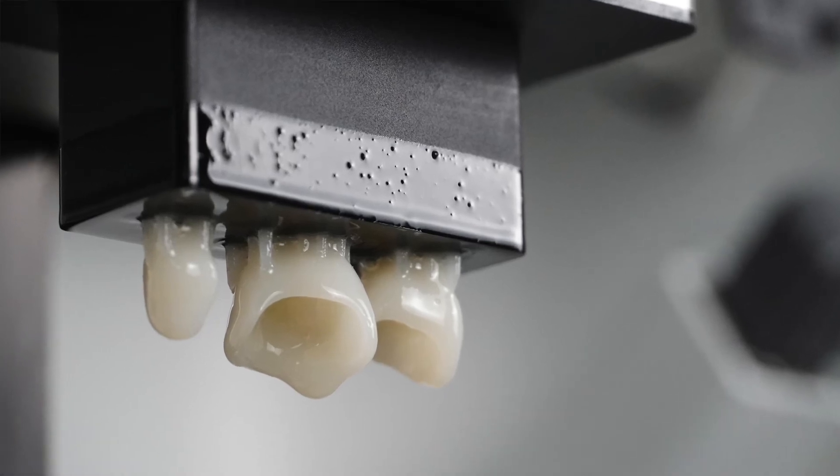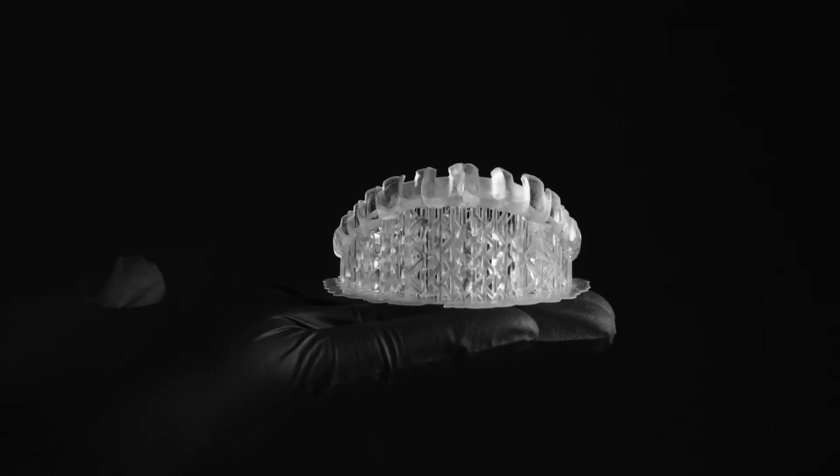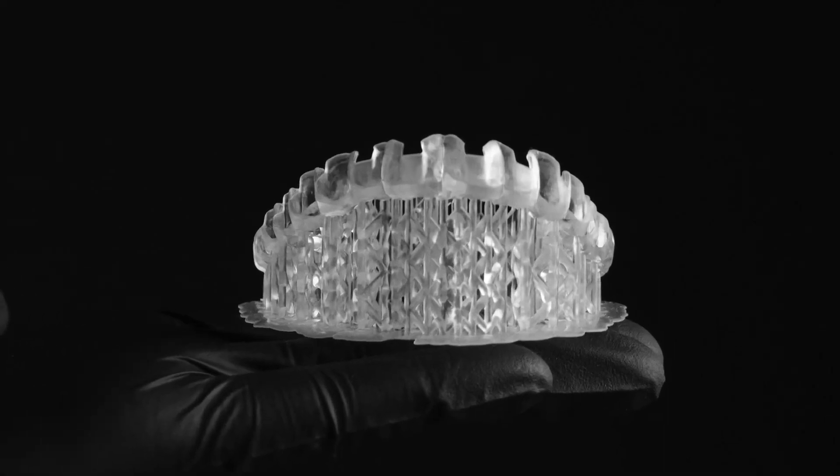The results really speak for themselves. Printing with Curo Crown, you can have a perfect three-unit bridge in less than 20 minutes, or printing with Curo IBT for an in-bonding bracket tray in less than 30 minutes. So try out those new build platforms and get your own results — we'd love to see them.